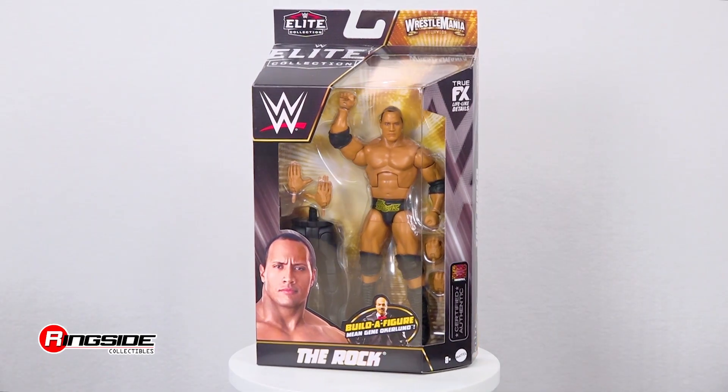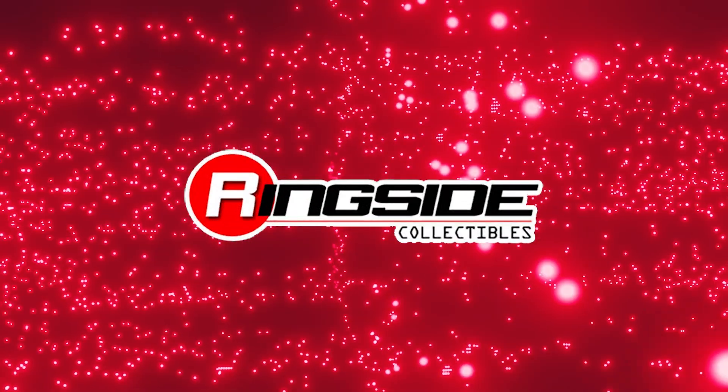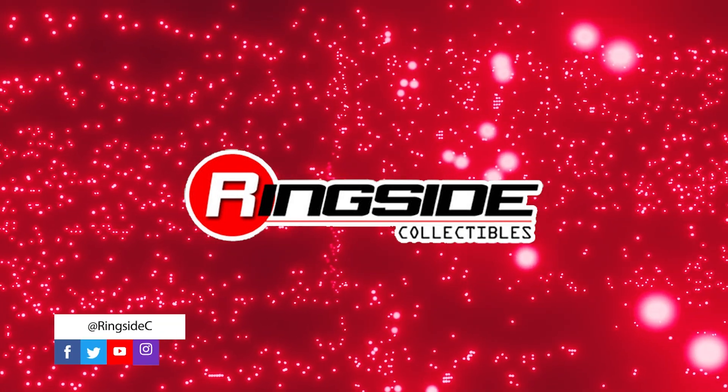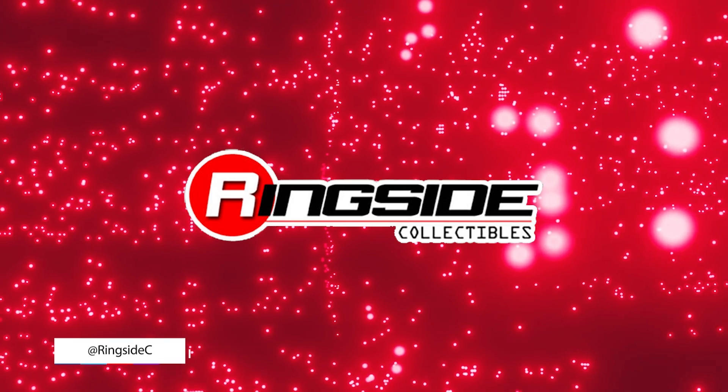Excite the masses with The Rock in Mattel WWE Elite WrestleMania 39 and so much more at Ringside Collectibles, WrestlingFigures.com — home of the largest selection of wrestling figures and accessories on the internet.